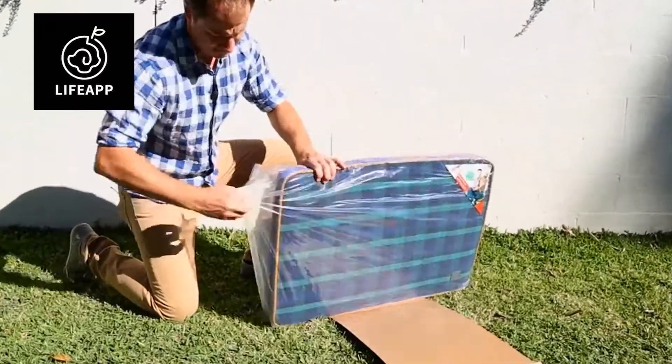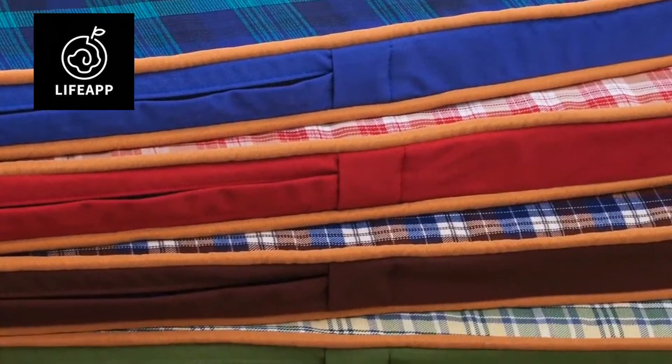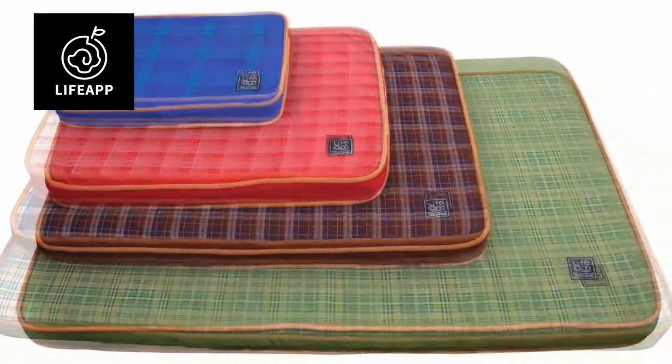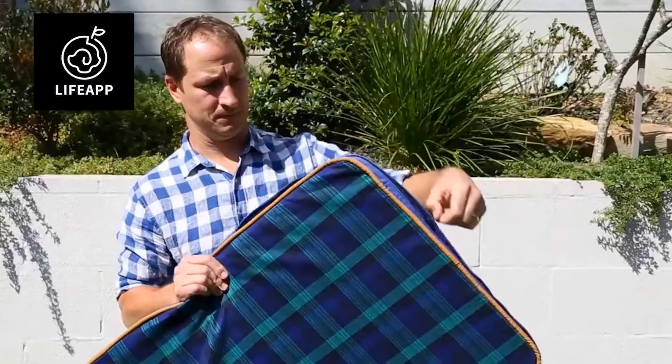The Life App Pets Mattress is available in a range of popular double-sided color patterns in four sizes — from extra small and small for cats and small dogs, to medium and large for bigger dogs.